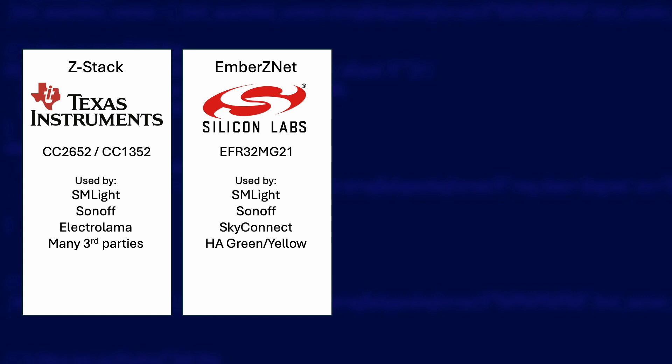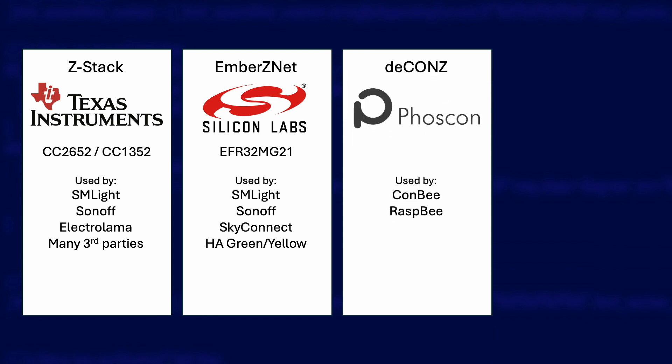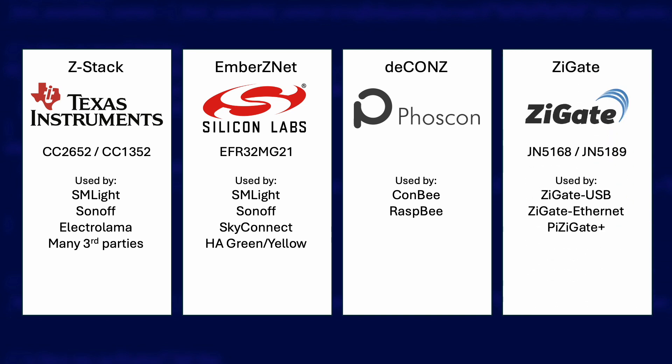Sonoff and SM Lite make coordinators using the Silicon Labs chipset, and the official Home Assistant SkyConnect adapter and dedicated Home Assistant hardware like the Home Assistant Green and Home Assistant Yellow use this chipset too. Thirdly there's the D-Cons adapters from Dresden Electronic who make the Conbee USB sticks — these are very popular and my home is currently running on one. They were made most popular by their Raspberry Pi add-on board called the Razberry. Lastly there's Zygate, which has a much smaller user base and limited compatibility with platforms such as Zigbee2MQTT.